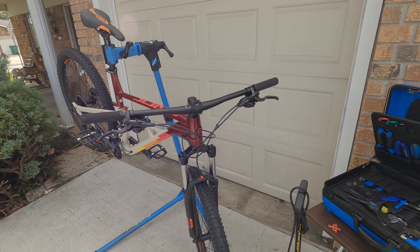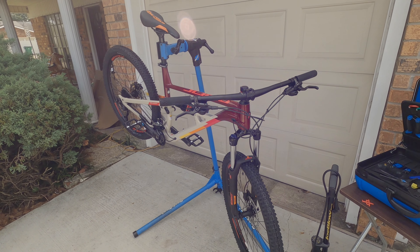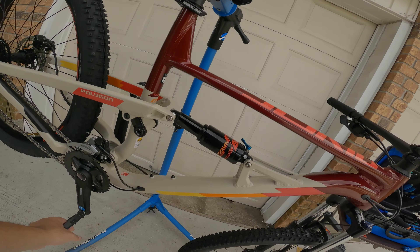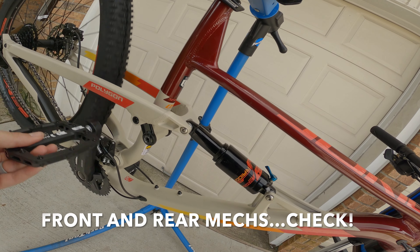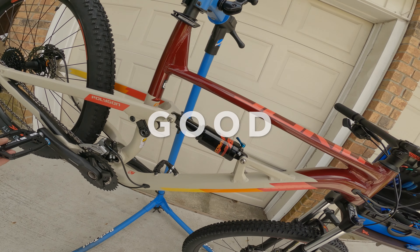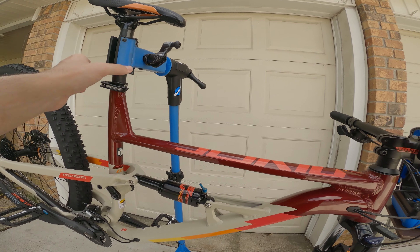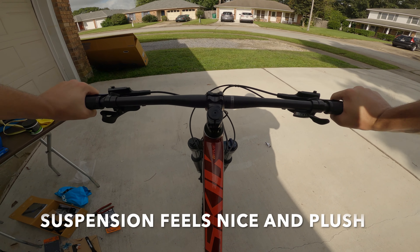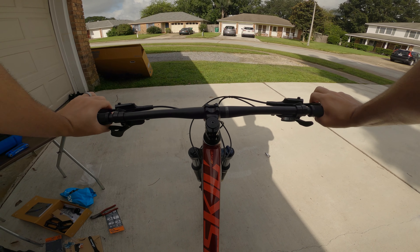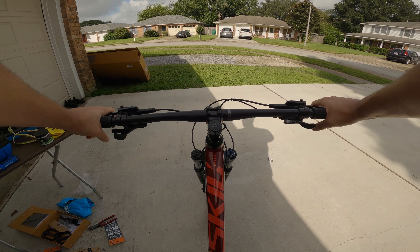I'm going to do a quick once-over on all the functions — the brakes, the shifting, and the suspension — before we get into the final shots reel. Starting with the rear mech, let's check the back brake — good. Let's check the front brake — good, rubbing a little bit but I'll fix that. Rear suspension's not making any weird clicks, feels pretty supple. Front feels like a standard coil fork. We are out of alignment a hair but I'll fix that, and then we'll get into the final shots reel.